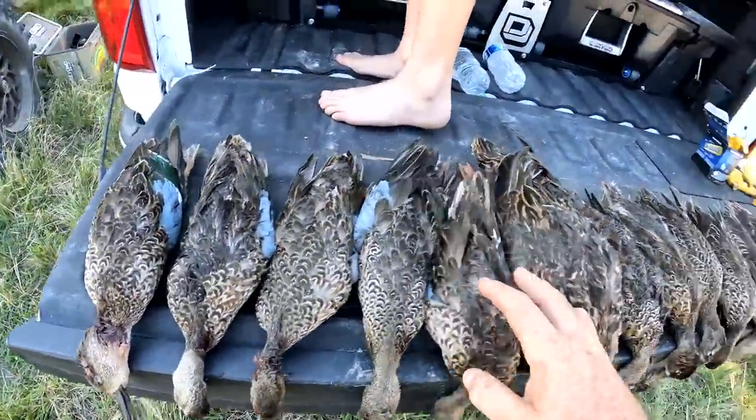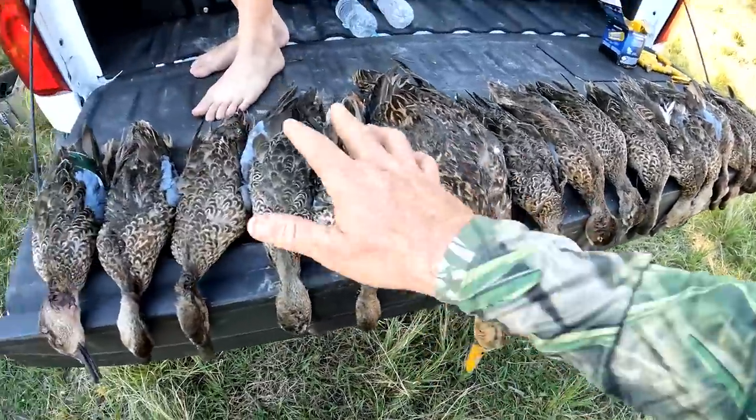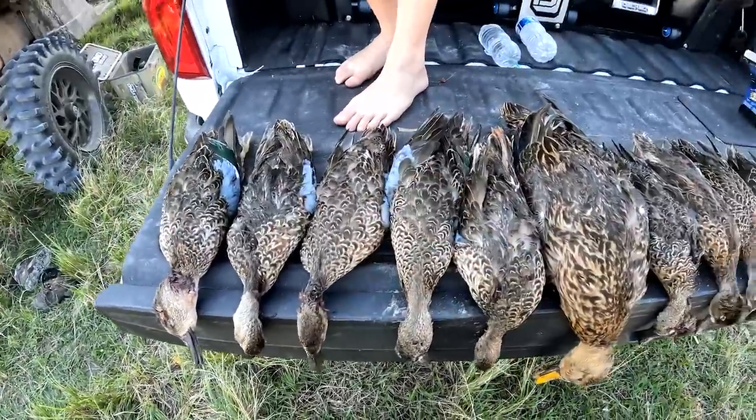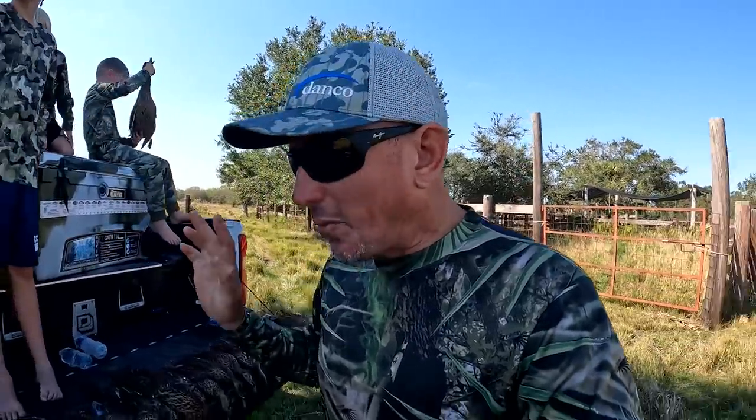So these are blue wing teals — I know we have a green wing in here somewhere — and these are mottled ducks. In Florida you're allowed five teal and one mottled duck, or six teal. I do have some awesome duck hunting footage and I'm going to show you that in a minute, but that's not even what we're here for today.